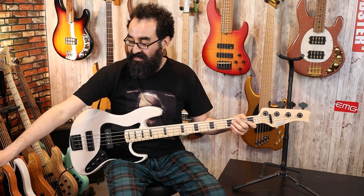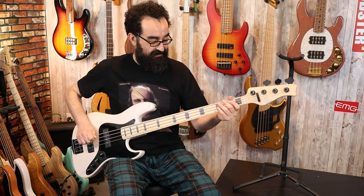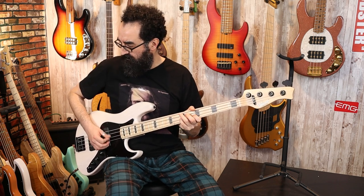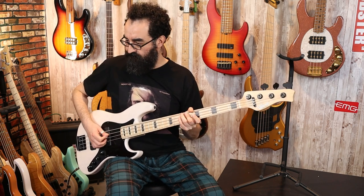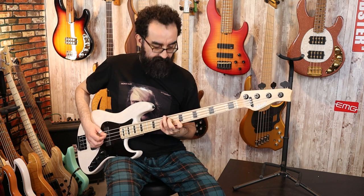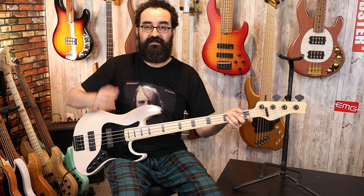Before I get a little slap-happy, let's go ahead and play this with a pick. First, let's pan over to the neck pickup and leave the EQ centered — actually, I'll take the tone to about 50%. Here's what that sounds like. Now let's go ahead and take the blend back to center, take the tone back up to 100%, and keep the EQ centered. Here's our pick once more.